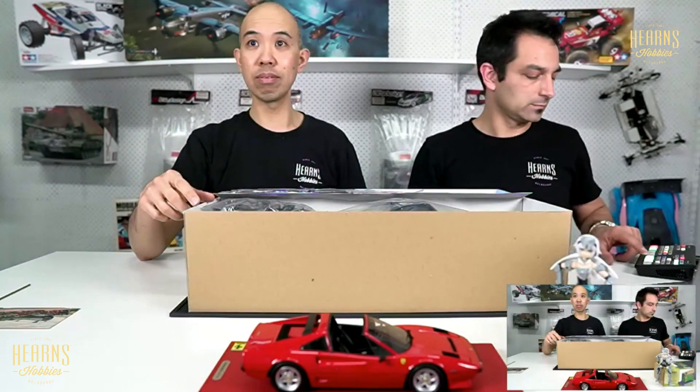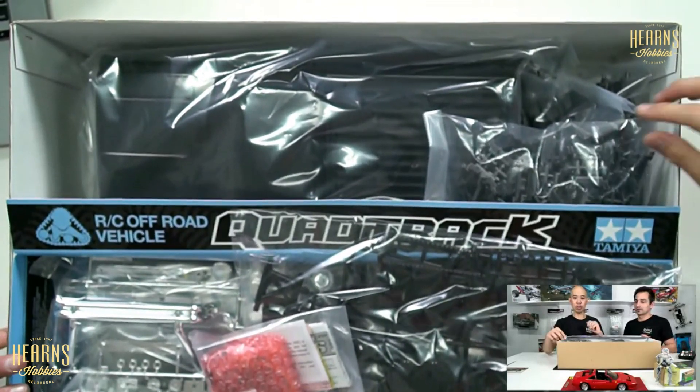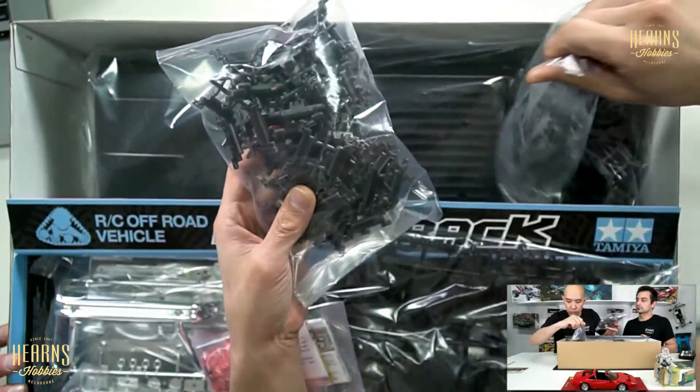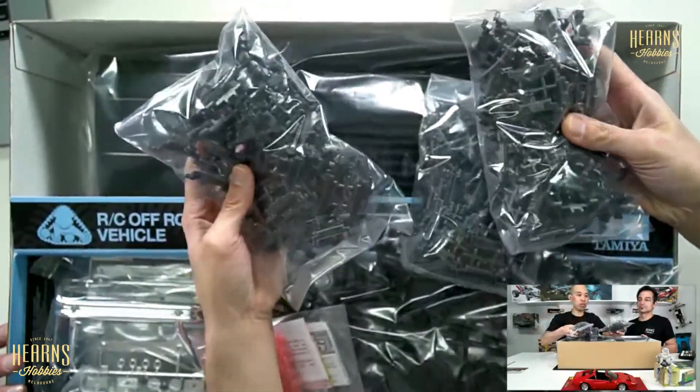Alright, box full of bits! So we've got bags full of tracks — several bags — and this is just the tracks.